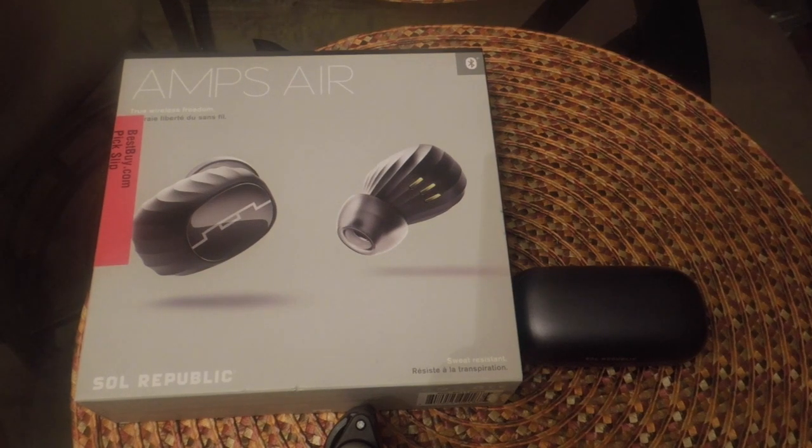YouTube, how y'all doing? Tecmo back again with the review on the Soul Republic's Amps Air. I've used them enough now that I have some information I can give you guys so you can make an informed choice if you decide to pick these up.